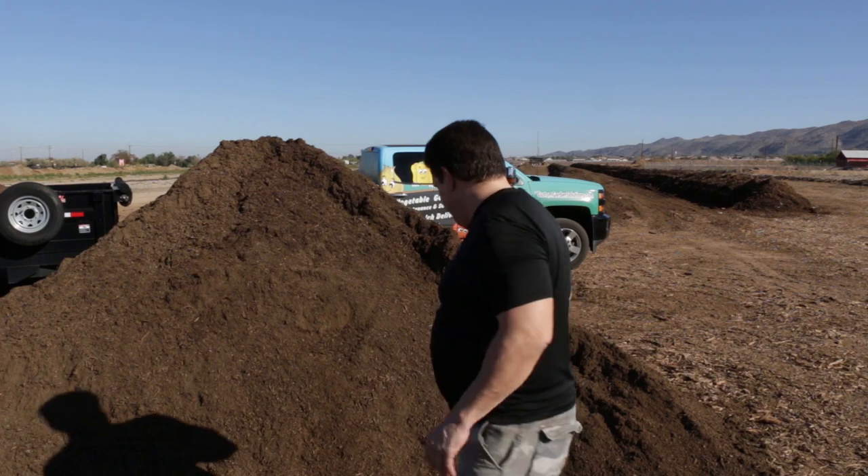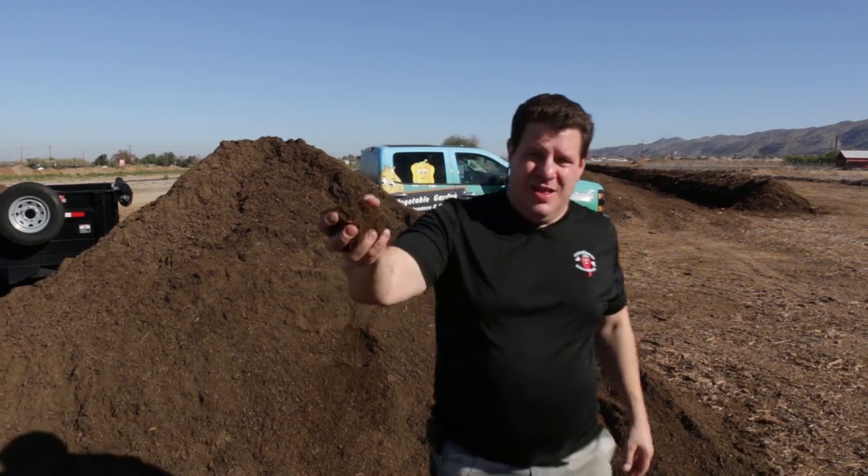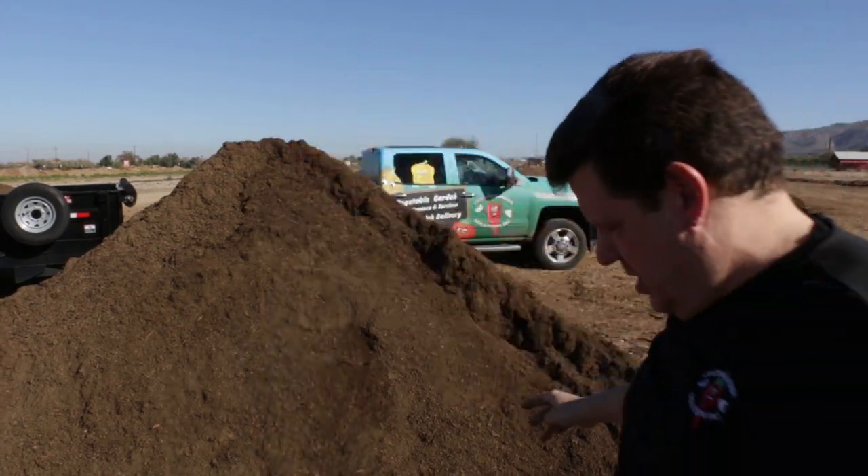It's going to settle about 25%. You'll notice that the compost is very loose. By watering it a little bit evenly, it will settle down a little bit and it'll just make it a little easier to plant and to seed.